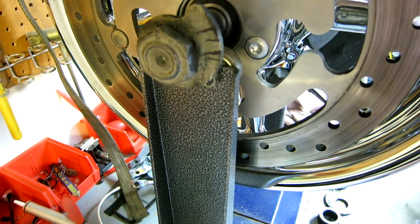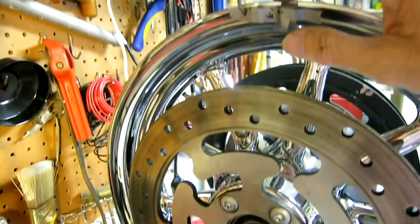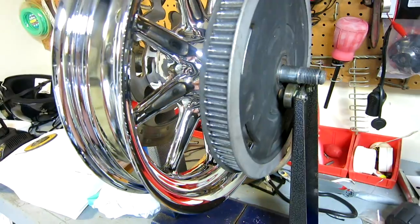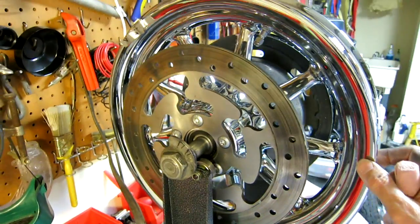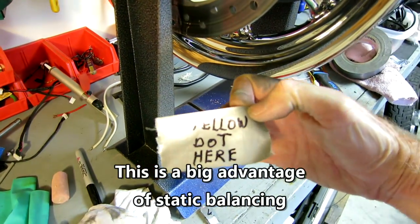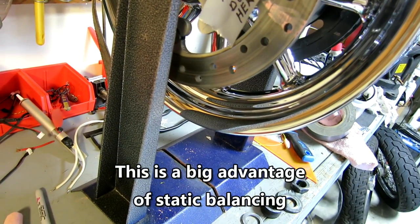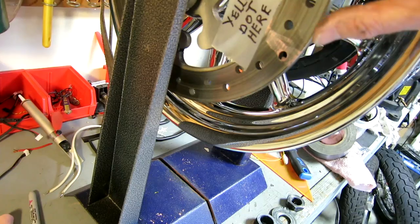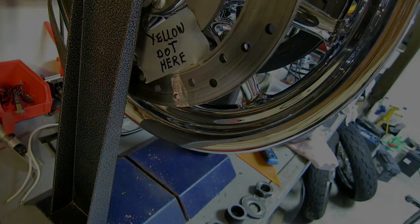That will give me another opportunity to offset the weights — it will be the final opportunity — and we'll see how much weight we end up with at that point. The sprocket is sitting over the bowl so you can't really see it, but that's the way it's going to be set on the motorcycle once we get the tire on. Now I'm just making a little mark for the tire guy on the rotor so he'll know where to put the light spot, which on the Dunlop is the yellow spot. And then we're off to the tire changer.